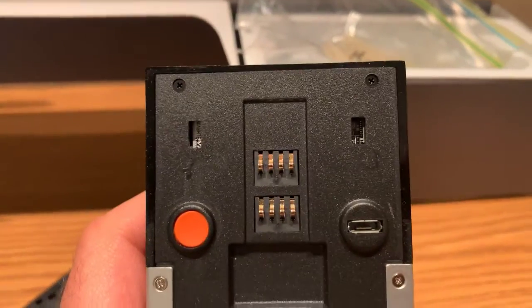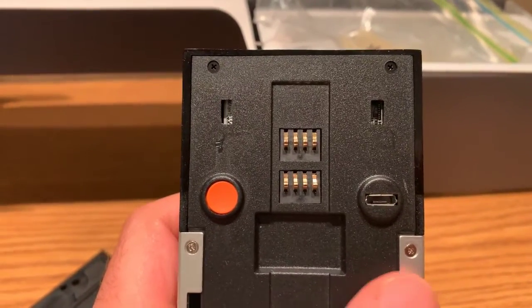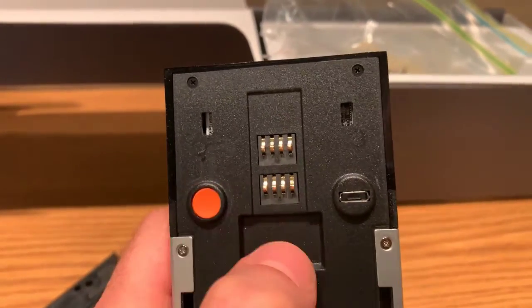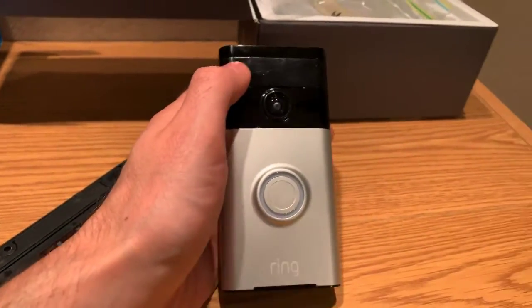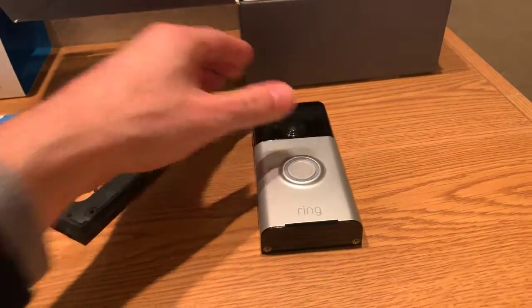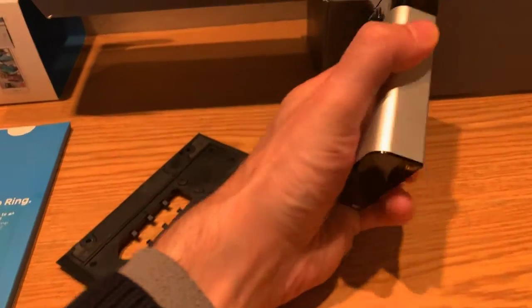Once you get it open, on the right is where you charge the internal battery via USB, and there's a button that activates or starts the charging process. One of the awesome things about this brand is that once you install the app, it walks you through everything. There are very easy-to-follow video instructions that basically show you how to set everything up.